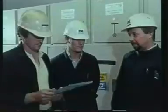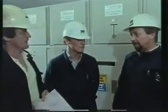Safety rule number one. The green dot indicates that the electrical plant is completely disconnected. We're going to switch off the control voltage.